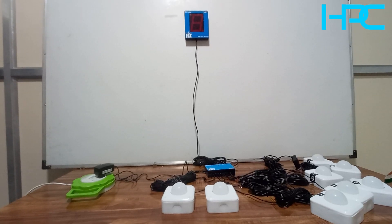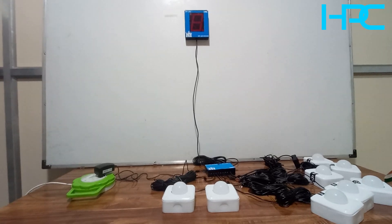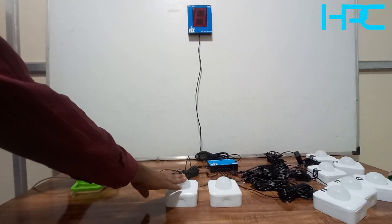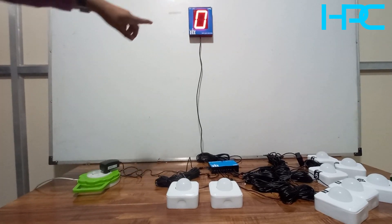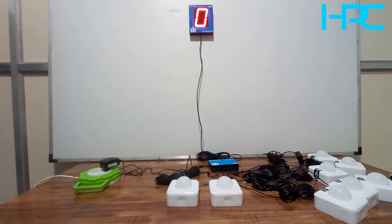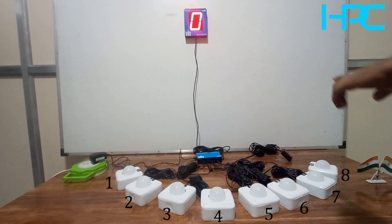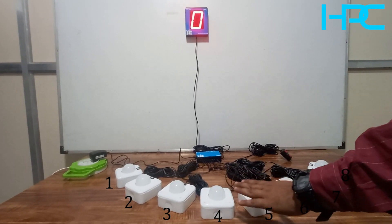This system has two modes. To check mode one: press button number one and turn on the system. The display will blink number one three times, which means the system is now in mode one. Now we will see how mode one operates.